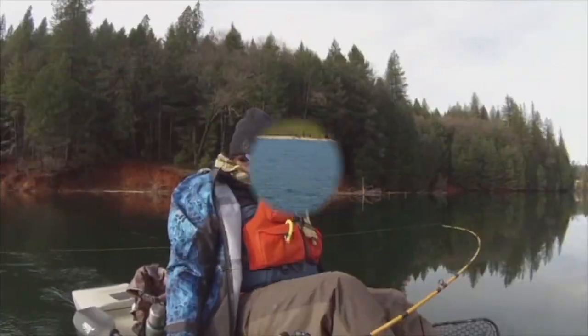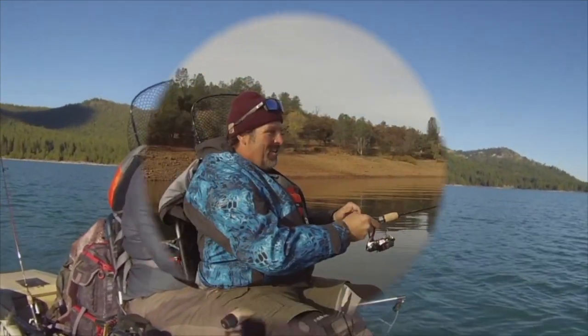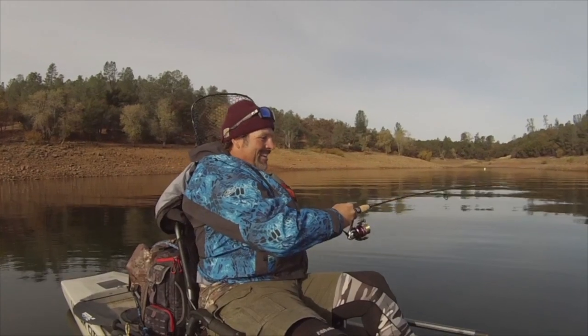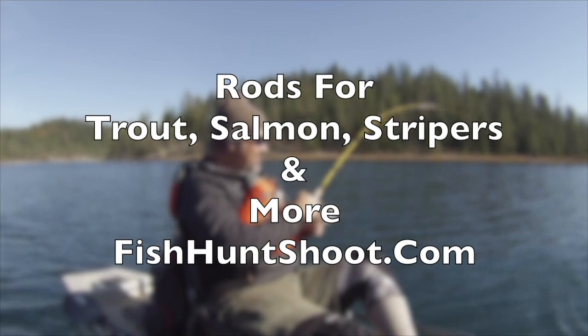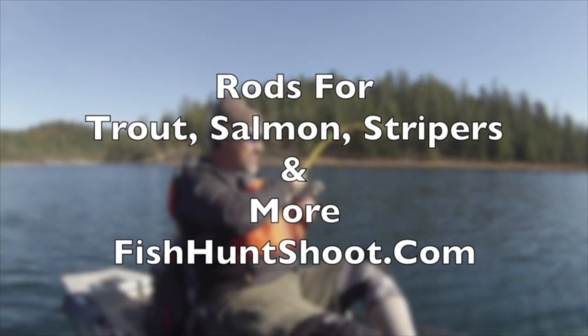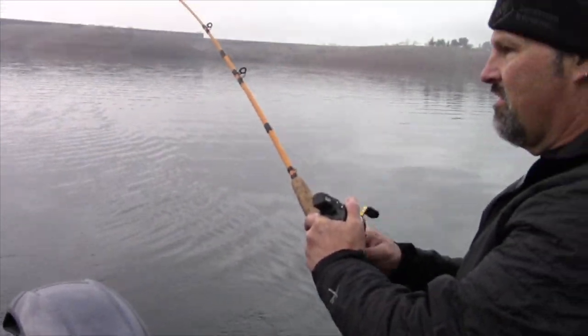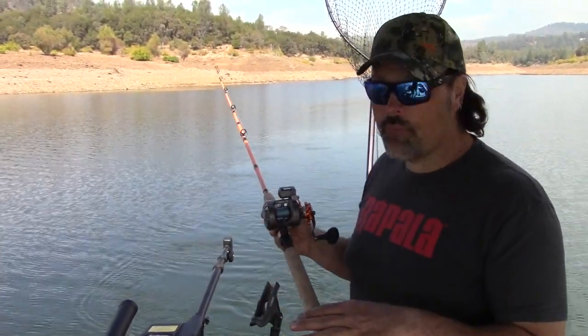Trout rods, salmon rods, striper rods, halibut rods, downrigger rods, lead core rods, spinning rods and more. If you want a high quality, high performance rod that won't let you down out on the water, go to fishhuntshoot.com and check out our selection of high quality, high performance fishing rods.